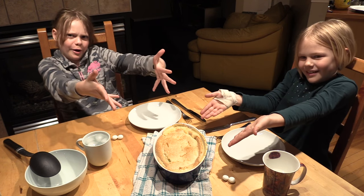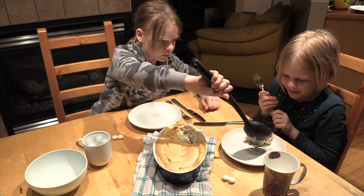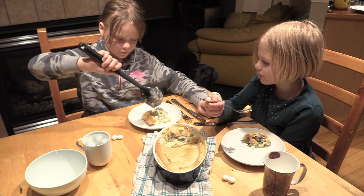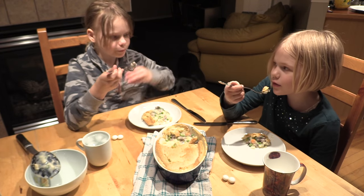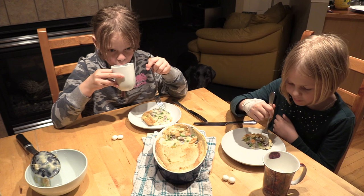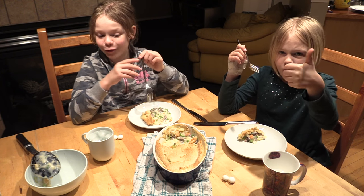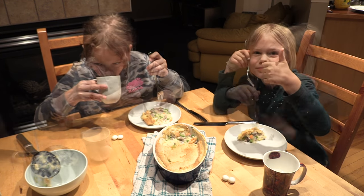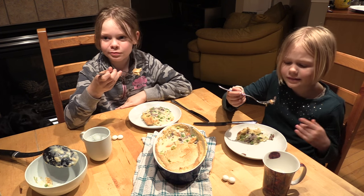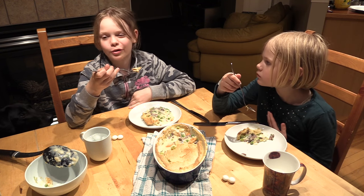Let's dig in. Three, two, one. It's hot. Really hot. But good. We should let it cool a little. I highly recommend you guys try this. I also highly recommend letting it cool — don't just eat it right on the spot.